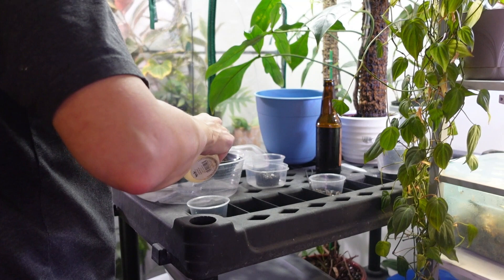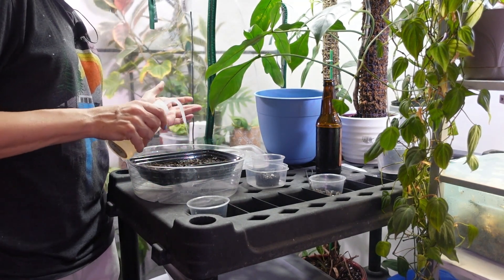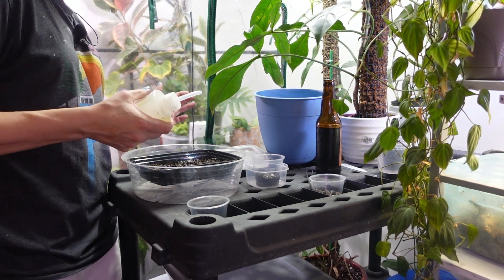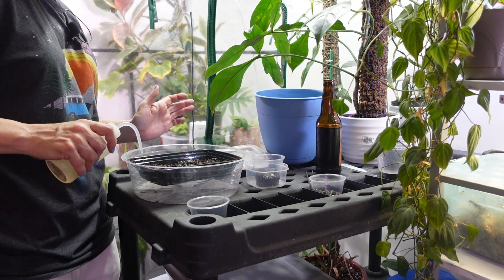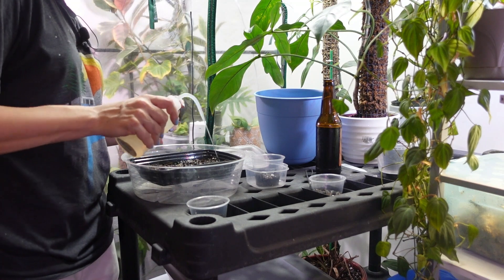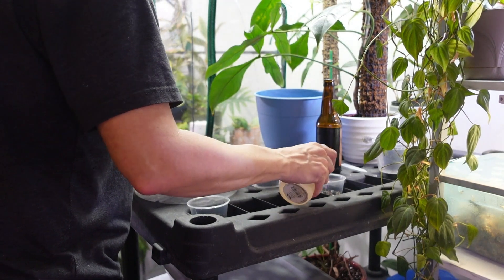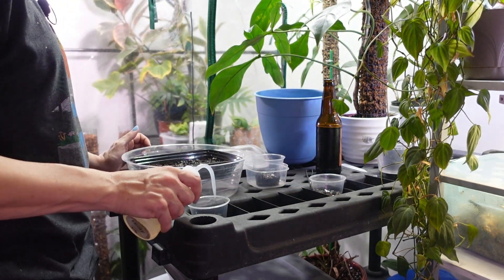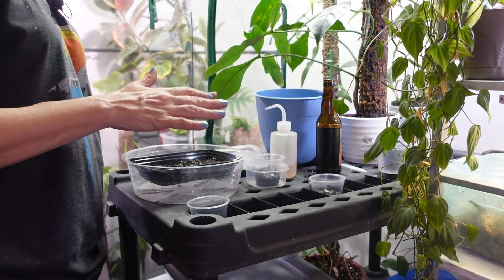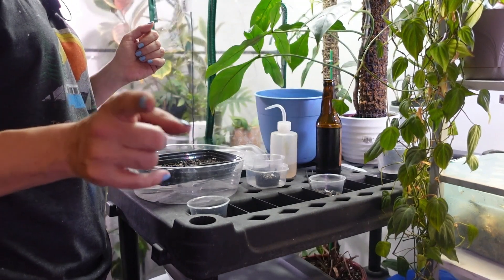We'll check in on these little Hoya seeds. I'll probably look at them 9,000 times a day — isn't that what you do when you start any seeds? Definitely at least three times a day I'm going to be like: are you growing? What are you doing? What are you waiting for? You have all the things you need — do a sprout! I'm going to let them soak through and dry down a bit, then cover them up and put them somewhere.